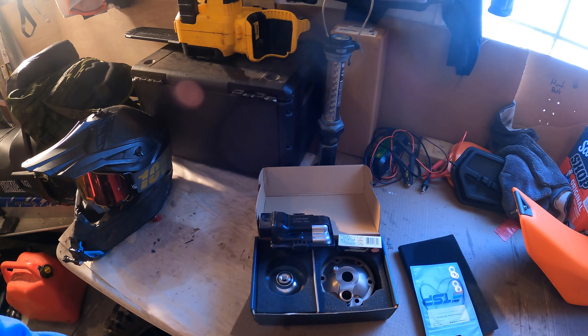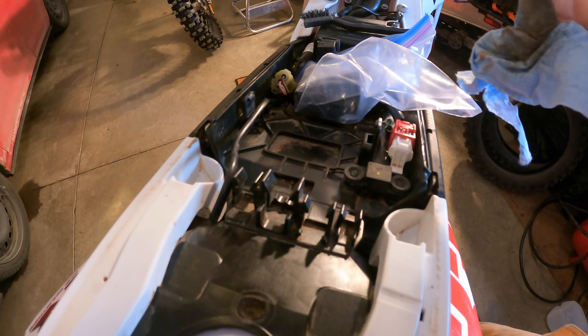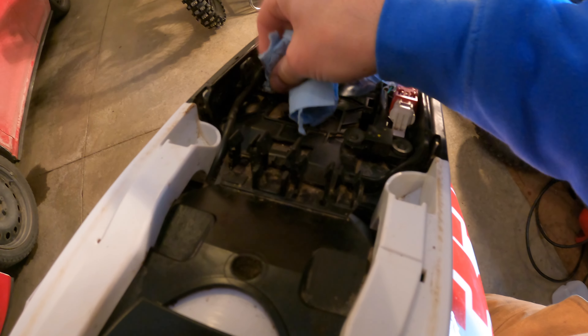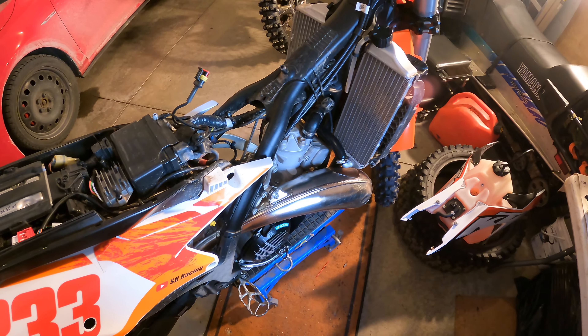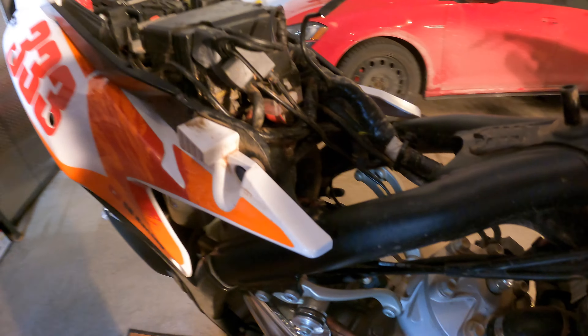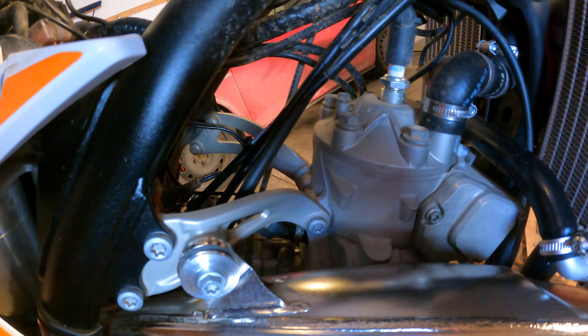So today I'm gonna install this. Trying to get all the dirt out from under here because this isn't gonna see the light of day again for a little while. Fuel tank off, and yeah, there's a bit more cleaning to do to get some of this dust off before we pull the head. I'm gonna get all this dirt and stuff — anything that could fall down.